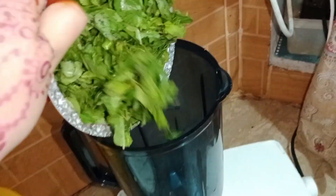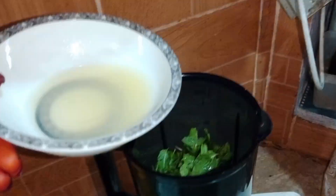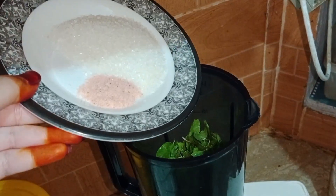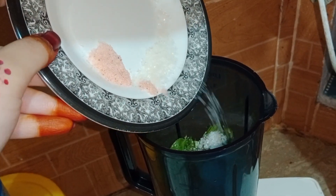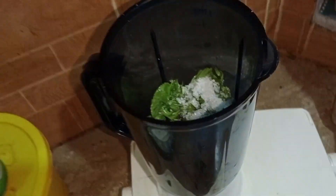I have added six spoons of sugar. First we will take the pudina and put it in the blender. A little pudina has settled at the bottom, then we will add lemon juice. After that we will add a little sugar and salt.